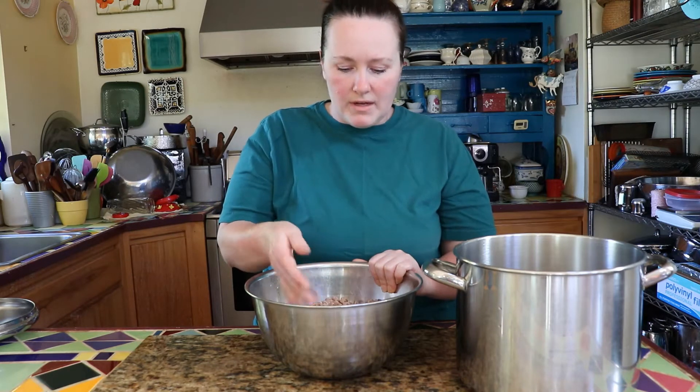They have lots of fiber, they have iron, magnesium, potassium — they have lots of good stuff in them and they're super easy to cook.